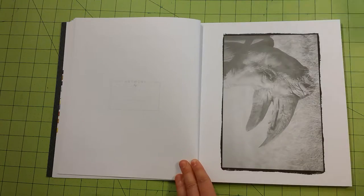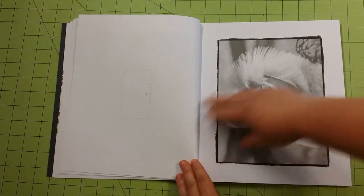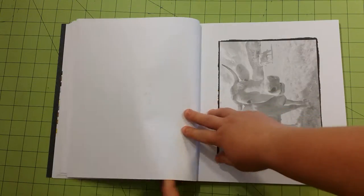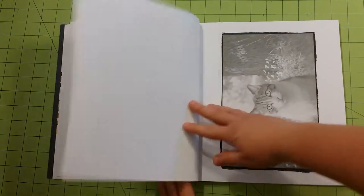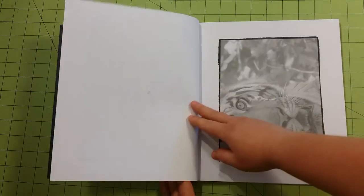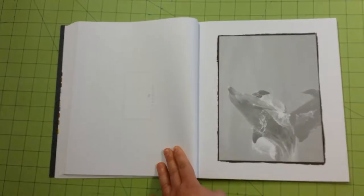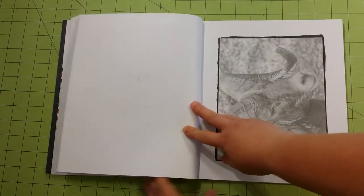Looking pretty decent so far. I like how each one of the pictures has a border around it. On the back of each page, it has a little thing that says 'artwork by' and then you can sign your name, which is kind of cool.